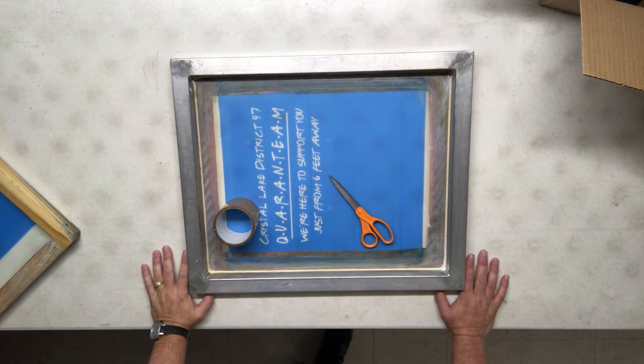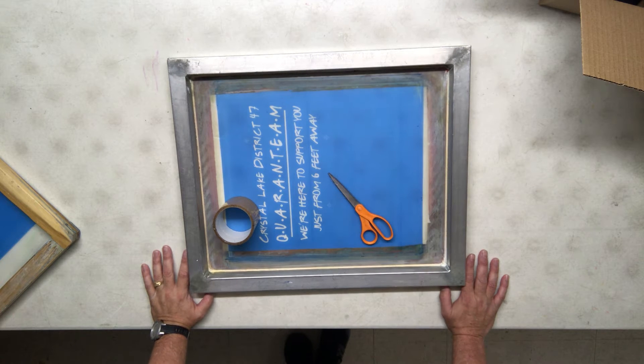We're going to tape some screens here. This is one of those skills that you either can do or you can't. Between taping screens, putting shirts on the press, and coating screens, those are probably three things that you either get or you don't. If you don't get it, don't do it — all you're doing is spending a lot of time and frustration trying to get it done and creating more problems along the way.